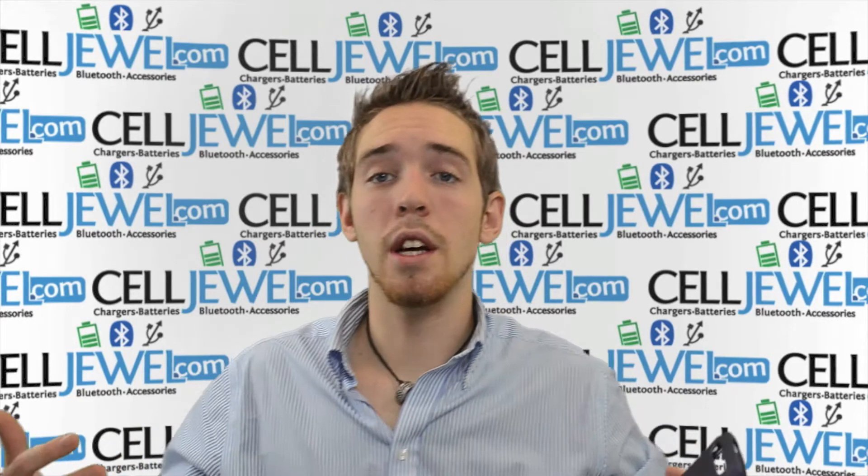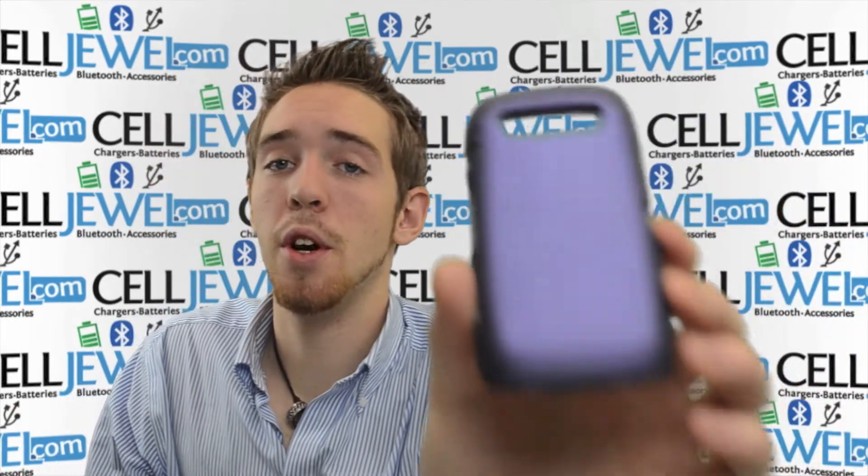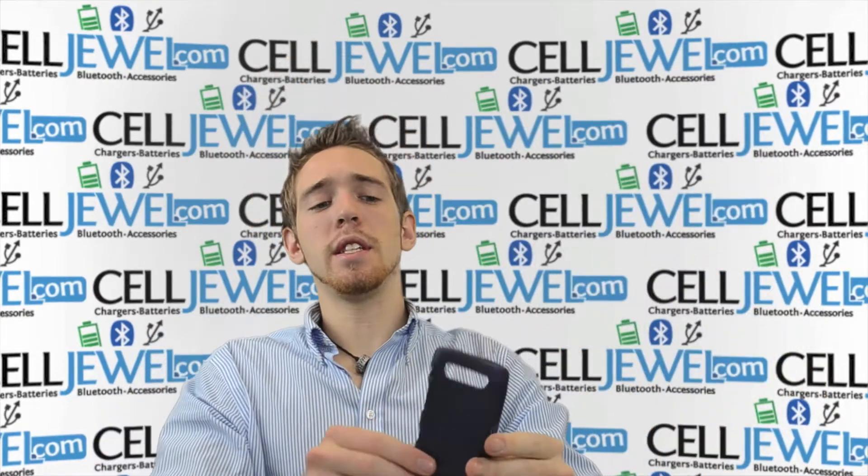Hello online shopper. My name is Andrew. I'm with CellDrew.com. Today I'm going to be telling you about the Blackberry Torch 9860 Purple Snap-on Case. This is the case right here. I'm going to tell you a couple of the key features and things about it.